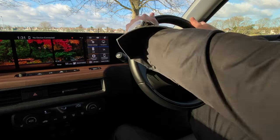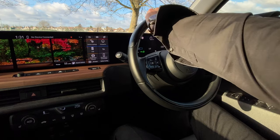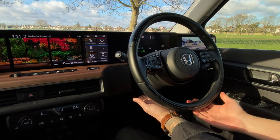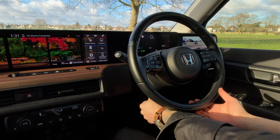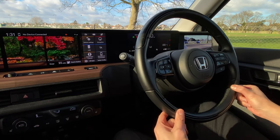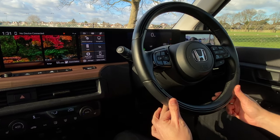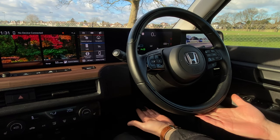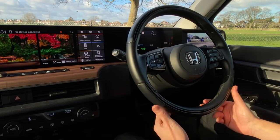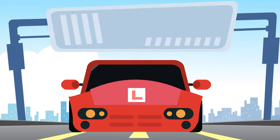After adjusting your seat, check that the steering wheel is in the correct position. Your hand should be able to slide from the top to the bottom of the steering wheel without any obstruction. Also check that the steering is not obstructing your view of the dash panel. The steering wheel can be adjusted by pulling down on a lever — steering can normally be adjusted in, out, up and down. Remember to lock after fully adjusting the steering so that it's secure before we drive away.